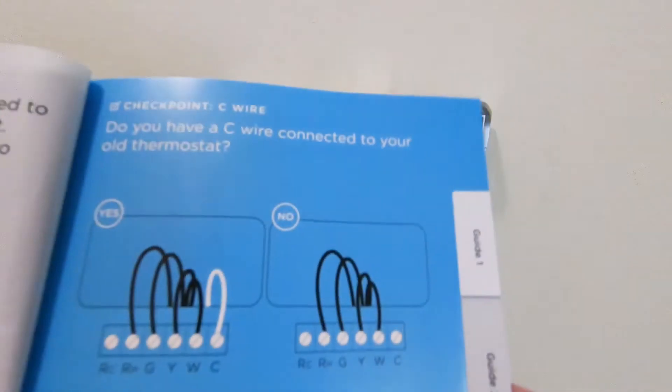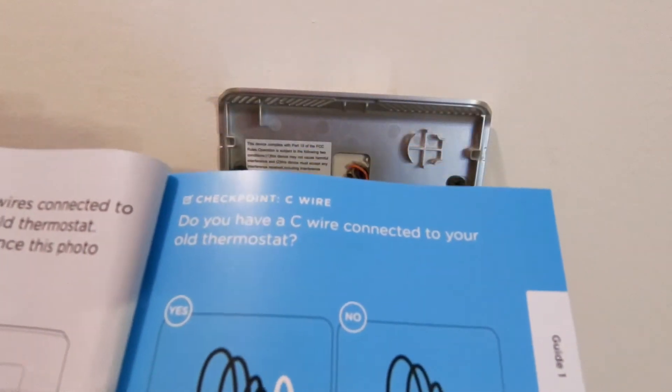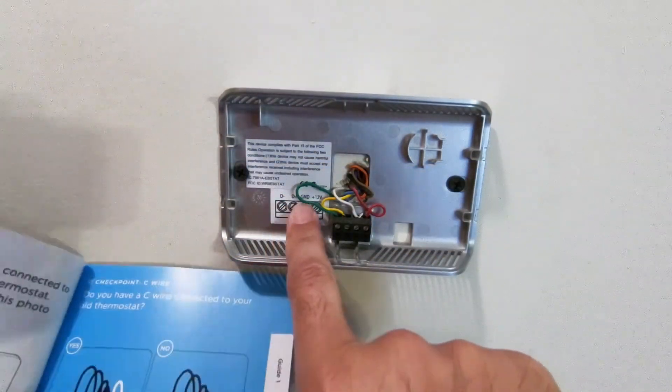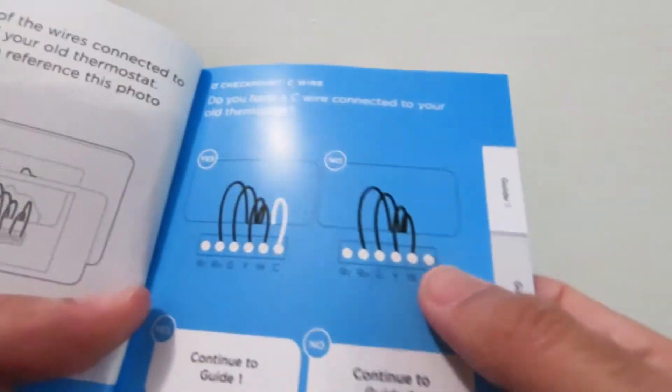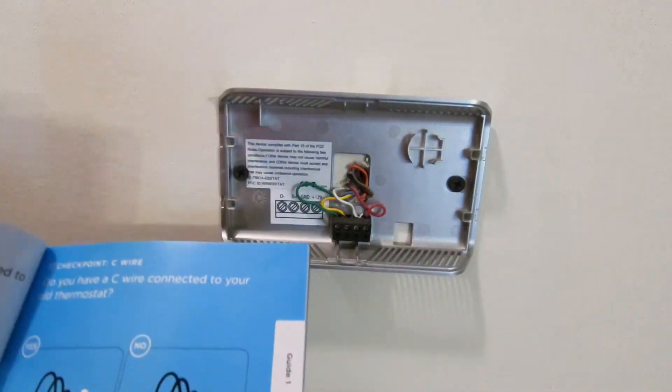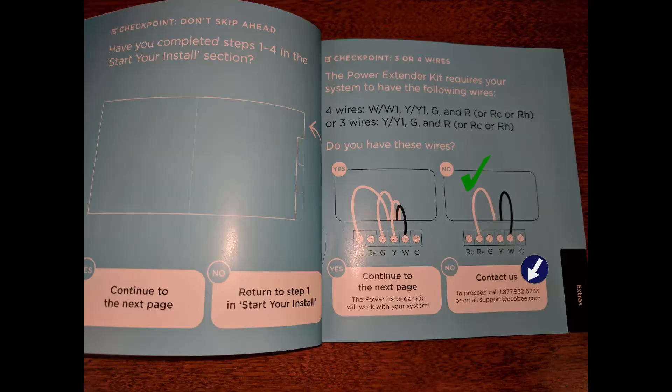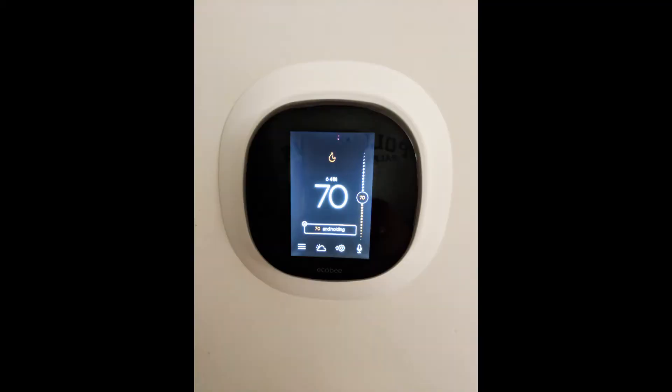Now we're at a checkpoint: do you have a C wire connected to your old thermostat? I've got D-minus, D-plus, ground, and plus 12-volt. I don't see any of those standard C wire options, so I'm going to say no and continue to guide two. This is where following the instruction manual ended for me. Since I didn't have either of the wire configurations on my Ecobee 2, I had to call Ecobee's technical support. Several hours later my new Ecobee 4 was up and running.